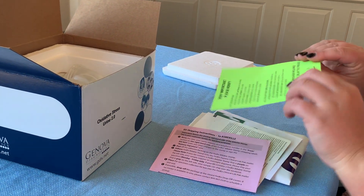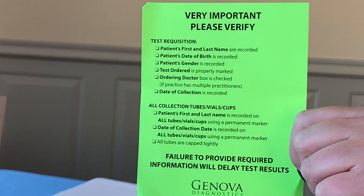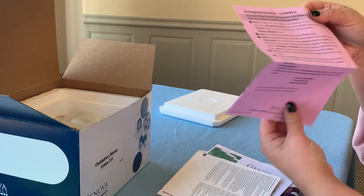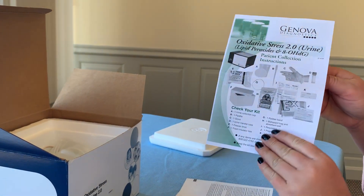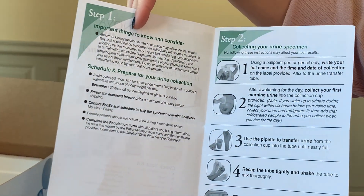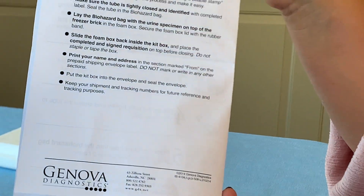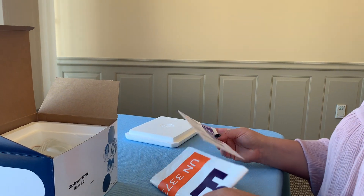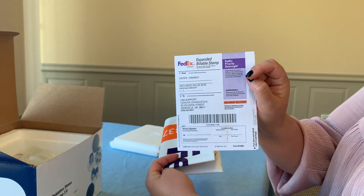The next form is the checklist — it's not mandatory, but it helps make sure you're doing everything correctly. You should also have some shipping instructions, the test instructions which tell you everything you should have, things to consider before the test, how to prepare, the five steps for the test, and shipping instructions. Definitely keep this one handy. You should also have your FedEx shipping bag and your shipping label.